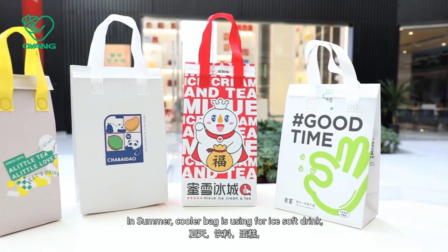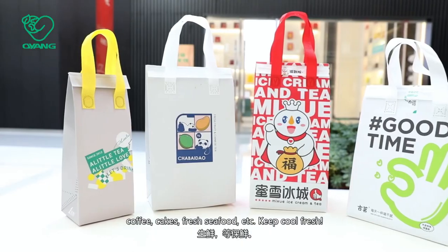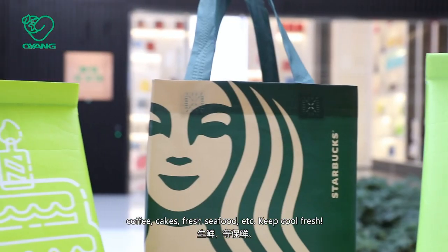In summer, the cooler bag is used for iced soft drinks, coffee, cakes, fresh seafood, and accessories — keeping them cool and fresh.